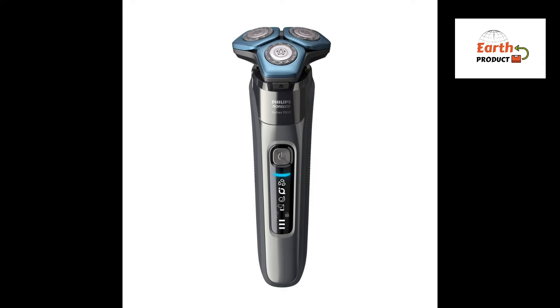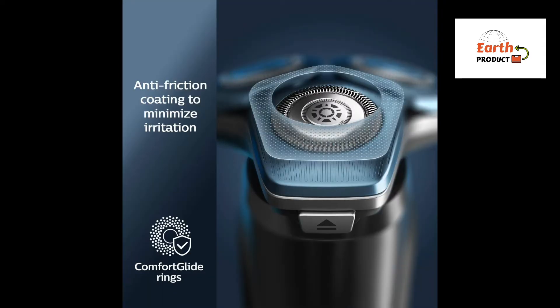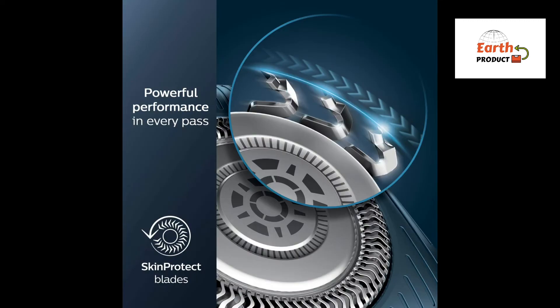Perfect your shave by pairing your shaver with the optional app. Track the progress of your skin, personalize your shave, and master your technique for a shave that's as close as it is kind to skin. Tested versus Philips Norelco Series 3000 Dot Handle Rubber Grip.